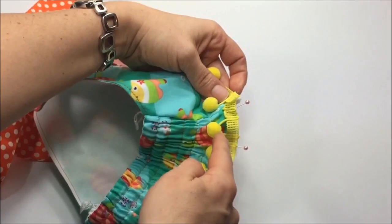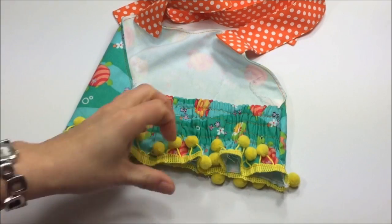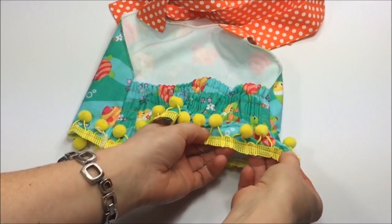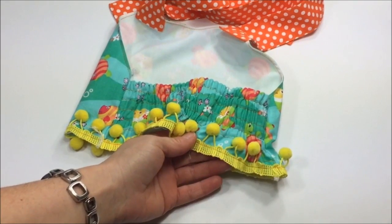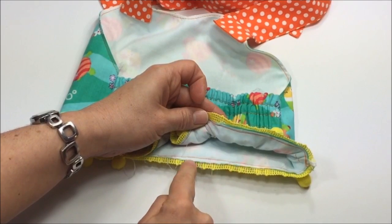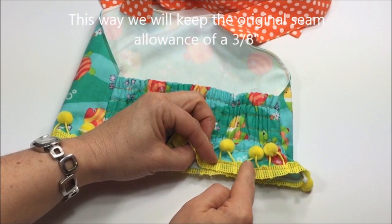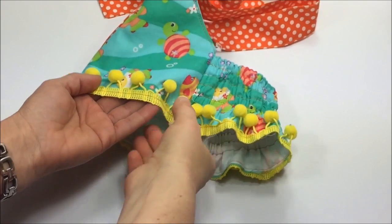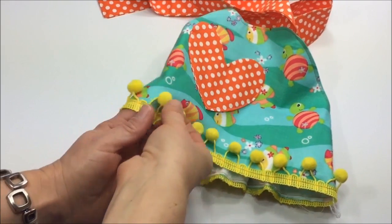Now it's time to sew the trim on. Take the bodice to your machine and insert it so the pom-poms are facing to the left. Tips: start at the back which is elasticized, use a zipper foot because the pom-poms will get in the way with a regular foot. Since we pinned the trim so it hangs over nicely, sew very close to the upper edge of the trim but don't only catch the little threads holding the pom-poms. It's much easier once you reach the front part of the bodice.